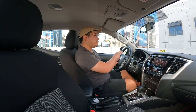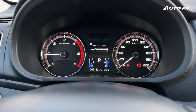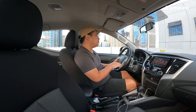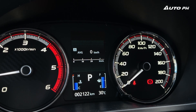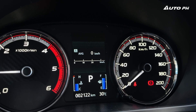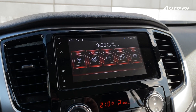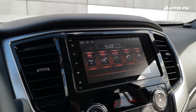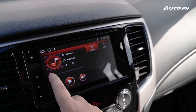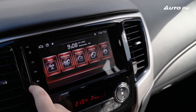The analog gauges still look good and don't feel old at all. There's a small screen in the middle showing trip computer info — trip meter, temperature, fuel range, engine temperature, and fuel capacity. The infotainment is a seven-inch touchscreen that's pretty basic, the same unit found in older Expanders and Mirages. It really needs updating; I wish they had fitted the newer unit from the Mirage G4 or Expander Cross.